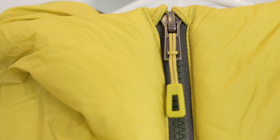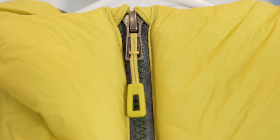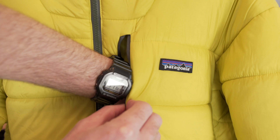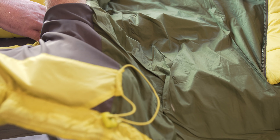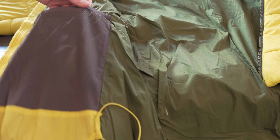The jacket features a full zip with a zipper garage for next-to-skin comfort. There are two zippered hand warmer pockets on the exterior and one exterior chest pocket. It also features one large mesh interior drop-in pocket, great for storing a cell phone or gloves.